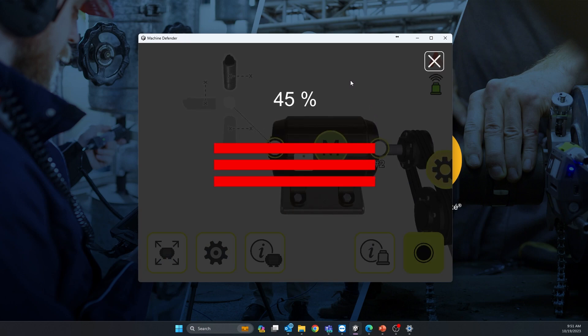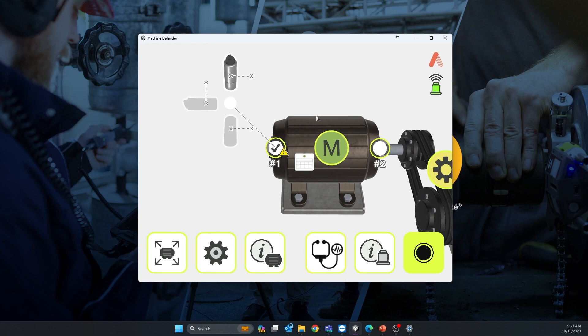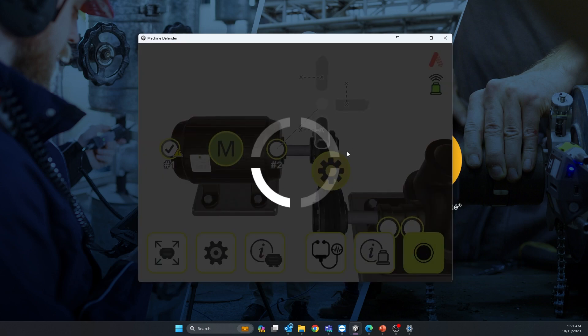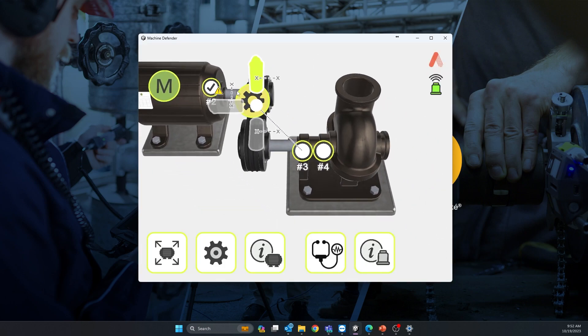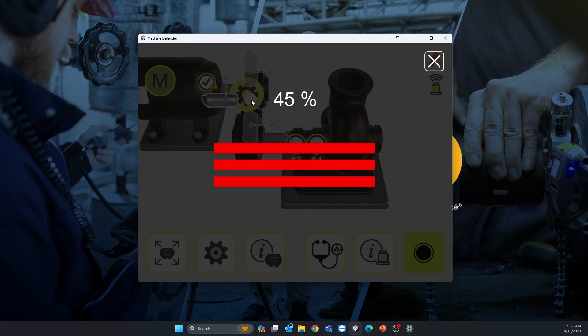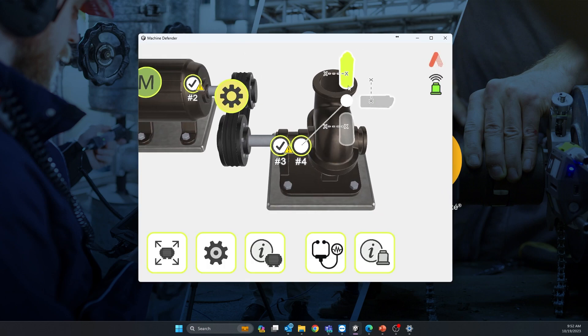I take the vibration readings — these are simulated values, so I'll get random vibration values from the computer. Then do exactly the same thing for all four positions. You can change the sensor orientation depending on how you placed it on each of the four bearings.